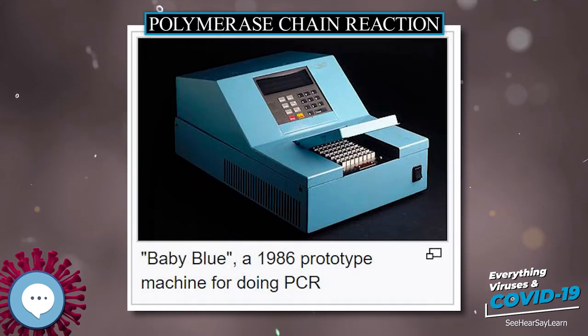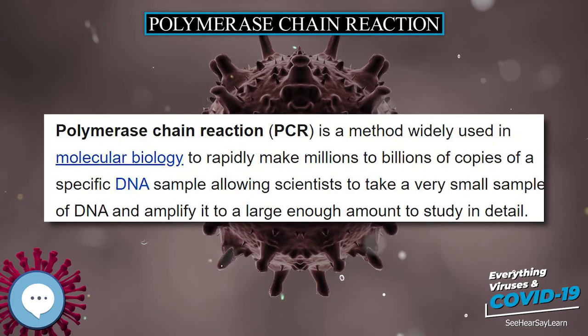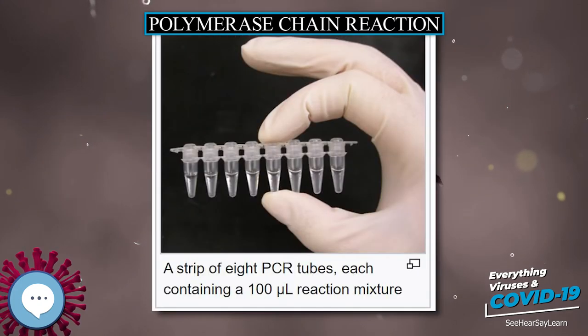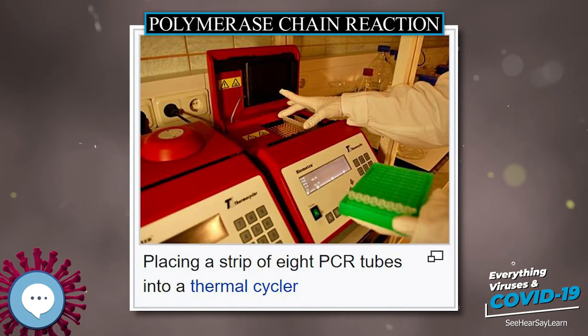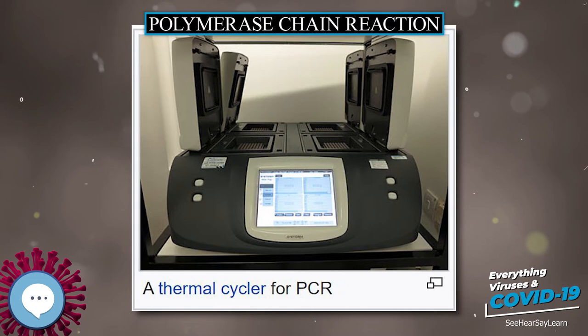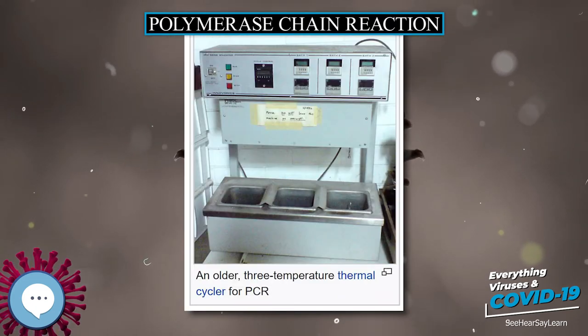In the second step, the temperature is lowered and the primers bind to the complementary sequences of DNA. The two DNA strands then become templates for DNA polymerase to enzymatically assemble a new DNA strand from free nucleotides, the building blocks of DNA. As PCR progresses, the DNA generated is itself used as a template for replication, setting in motion a chain reaction in which the original DNA template is exponentially amplified.